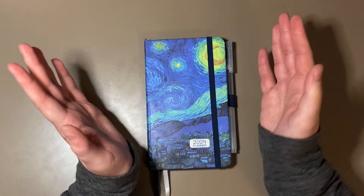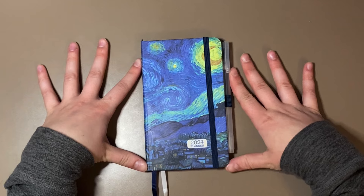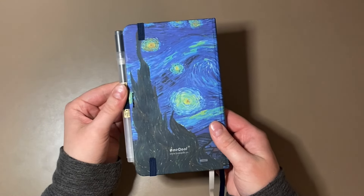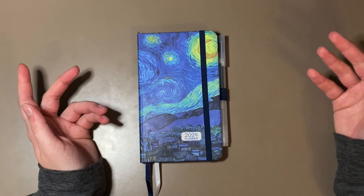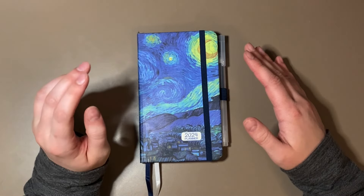So I was just looking at random planners on Amazon — like a pocket planner — and I came across this one right here. And I fell in love with the cover because I just love this painting, and I thought it was pretty cool that they made it into a cover for a planner. So I picked it up.